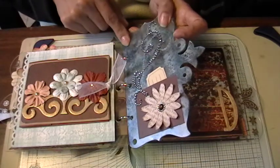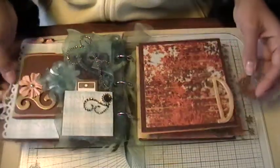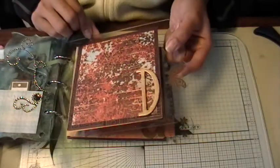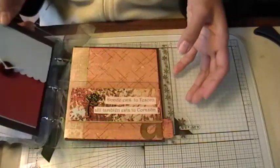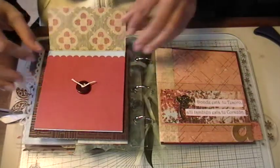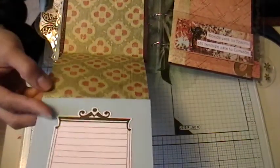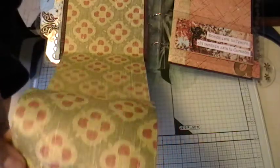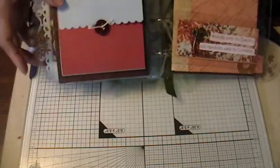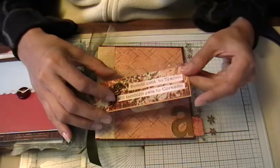I alcohol inked this piece with Stream and Pearl mixative. This is the next page — I've got a little butterfly on the tab on this one. This pocket was kind of fun because I know she'll probably have a ton of photos, so I wanted to do as many photo options as I could. She's got plenty of space for photos and journaling.